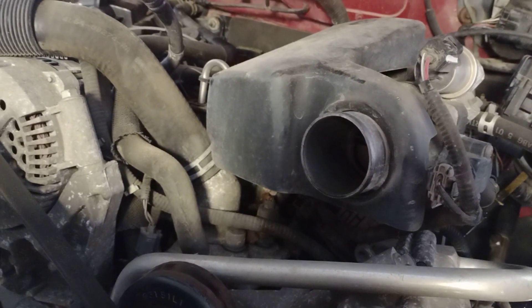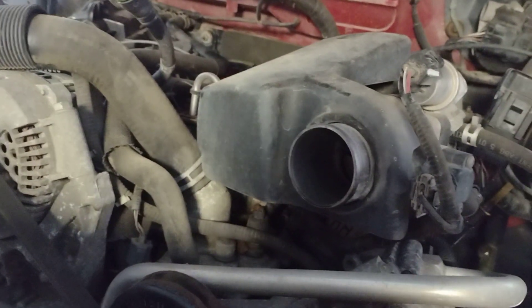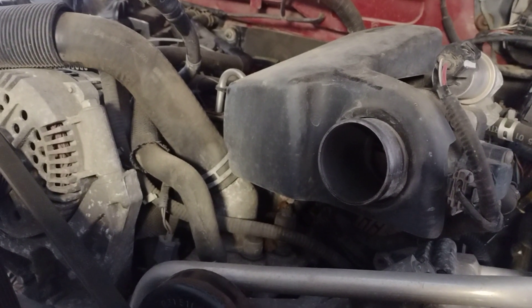The oil pan and pickup tube could probably be used between them — they're pretty much the same shape, but the drain is in a different spot on a Taurus.